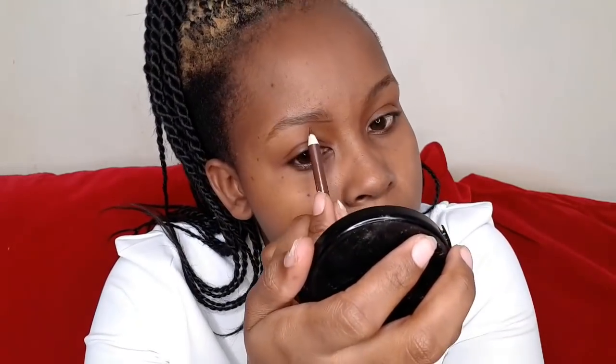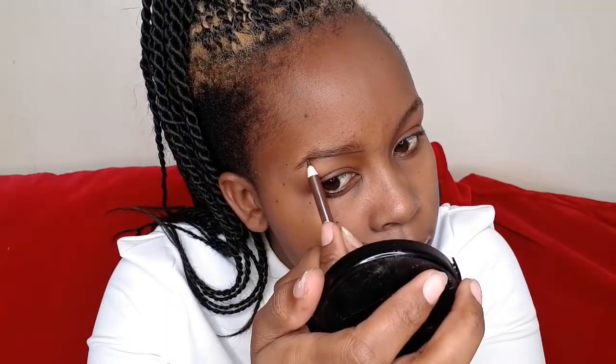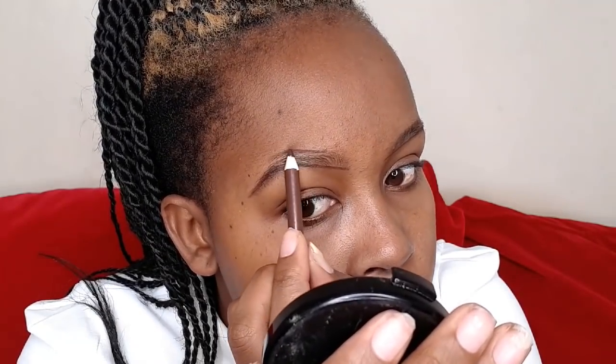I'm going to start off with the eyebrows and I'm going to use Davis number 18. For your wedding, you want your eyebrows to appear as natural as possible, so avoid dark shades. While filling in, follow the natural pattern of your eyebrows and do very light strands going up.